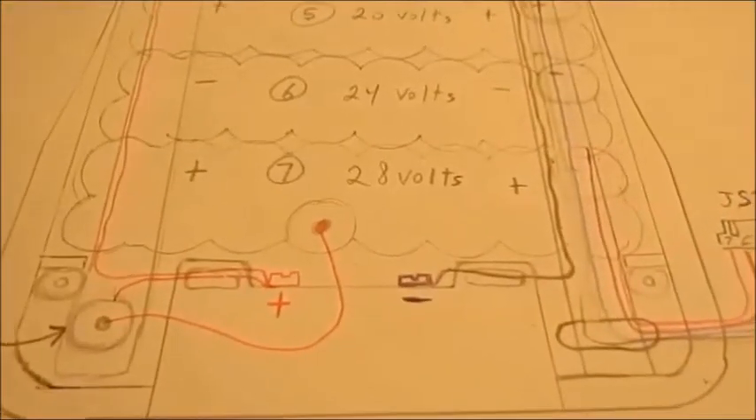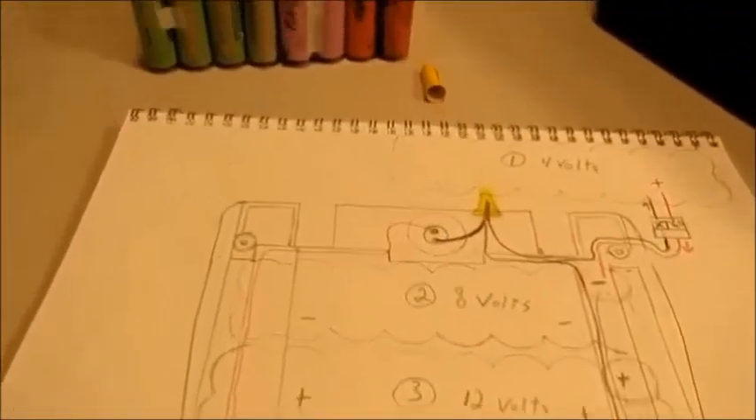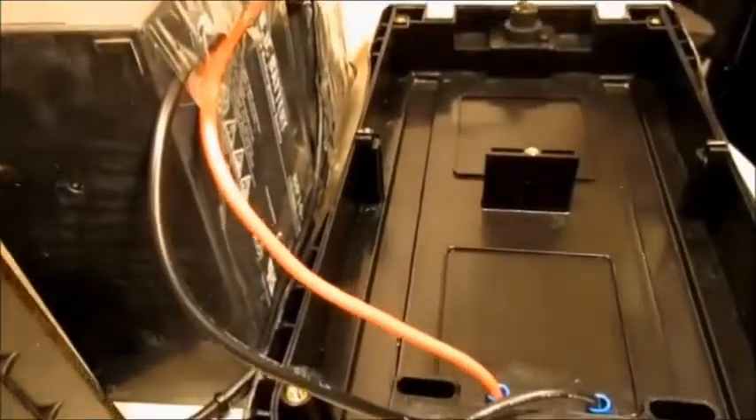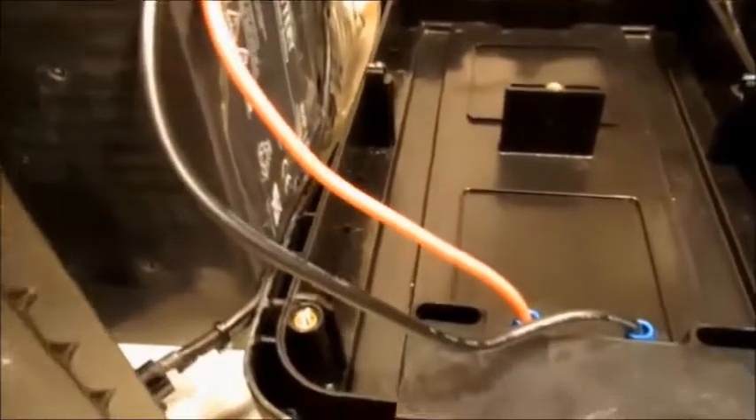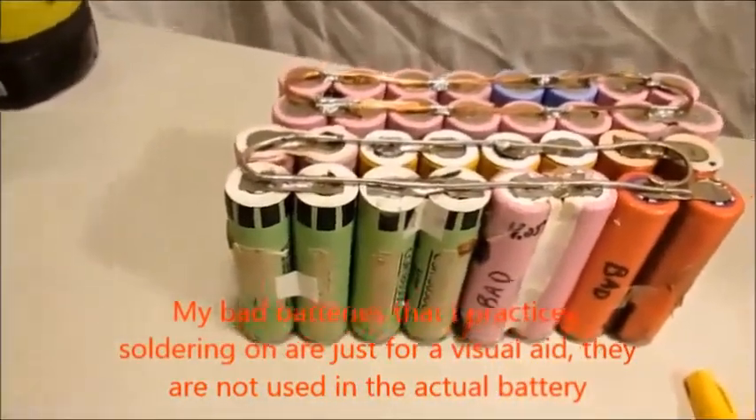I'm going to try to explain what I'm doing in converting the lead-acid batteries that are sitting inside the box for the EZIP. Maybe with the schematic I can explain it a little simpler as to what I'm trying to do — taking these lead-acid batteries out of there and replacing them with these lithium-ion batteries.